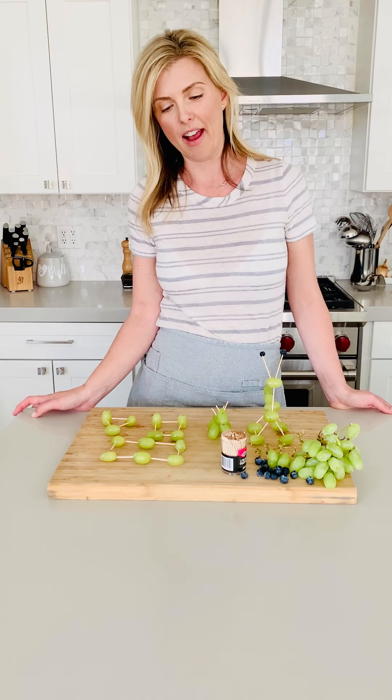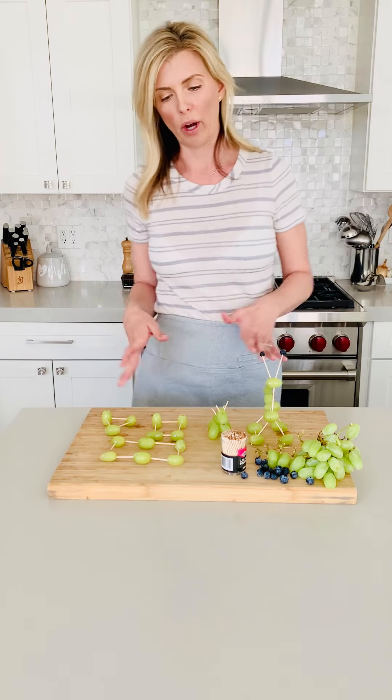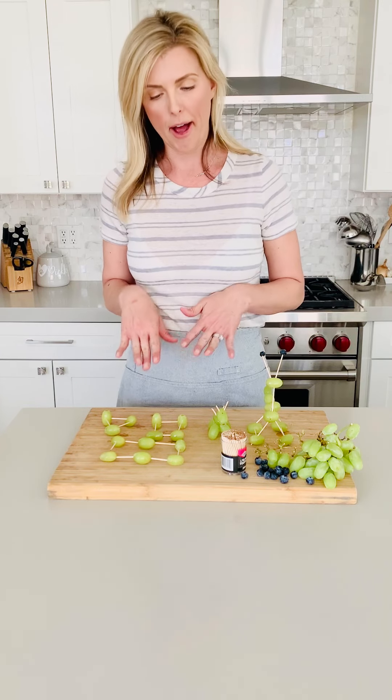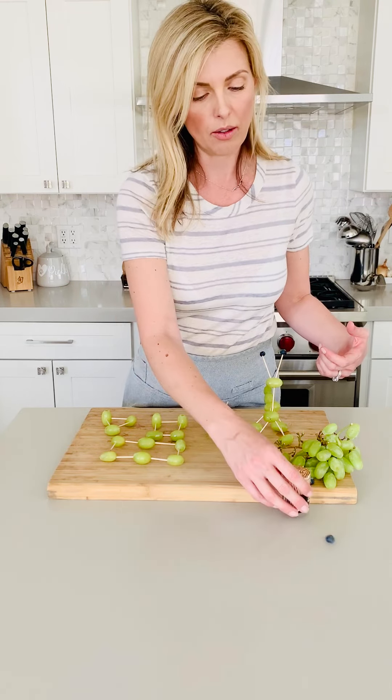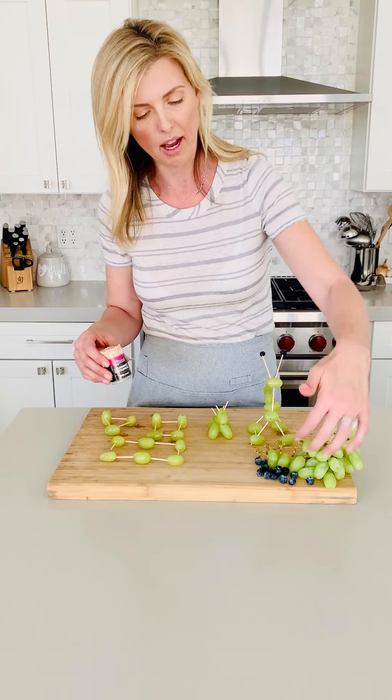I'm sharing today a really fun activity that I found on another blogger's website called The Artful Parent, and she has a great idea to use grapes and other types of fruit for these really fun artistic architectural shapes, kind of creative play with food. You can really use any fruit that you happen to have on hand. Today I happen to have some extra blueberries and I had some green grapes. You could use red grapes, you could use strawberries, you could really use anything that would look like a building block.